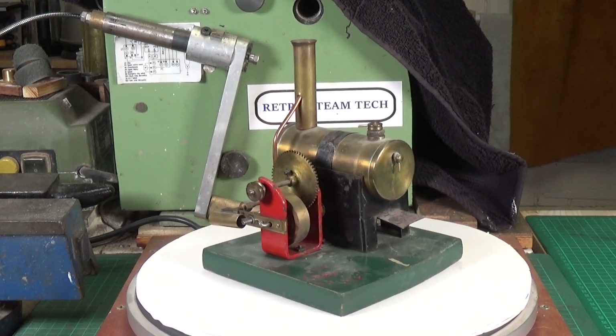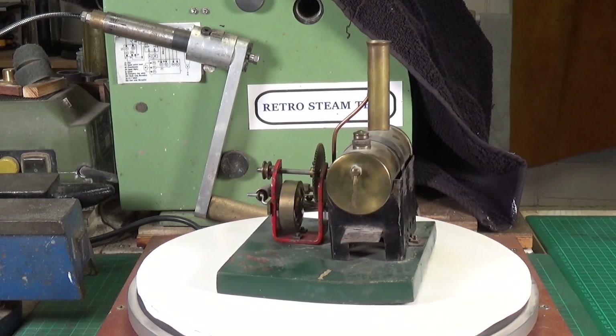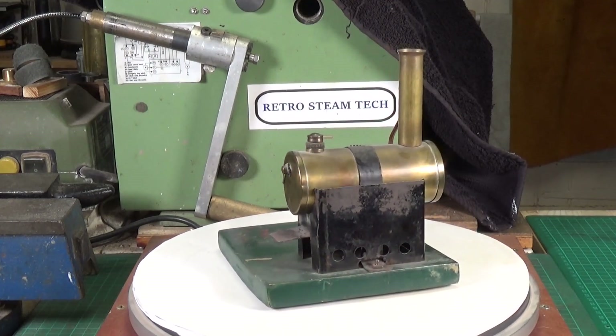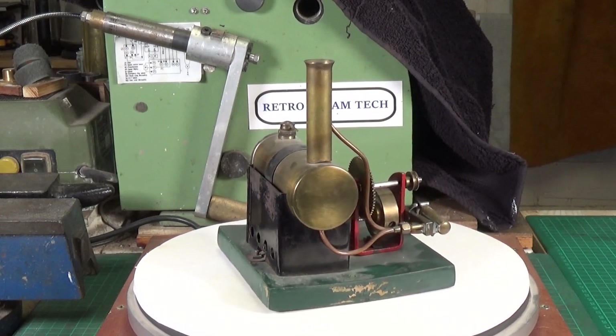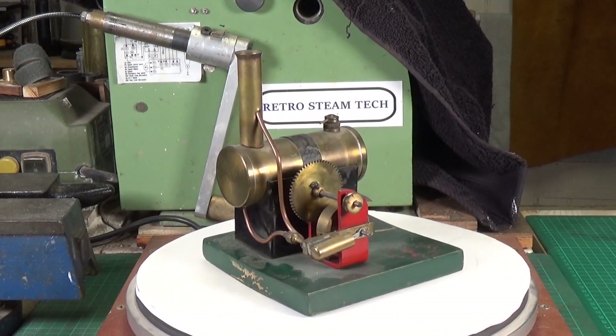This is the next engine up for restoration and it's been patiently waiting on my shelf for about three years. This is a UK-made Bowman model steam engine dating from around the late 1920s to early 1930s — that would be the best guess.